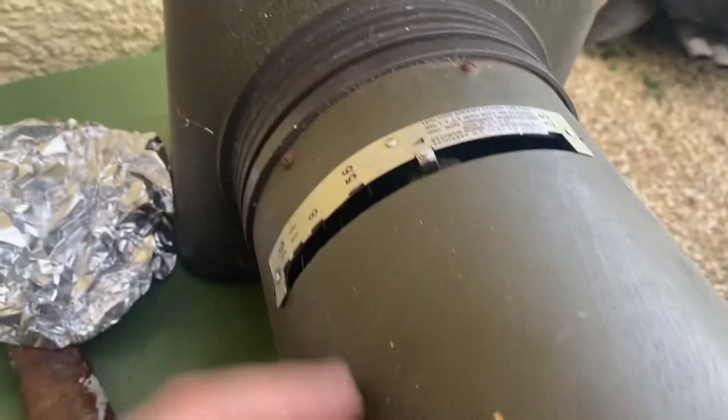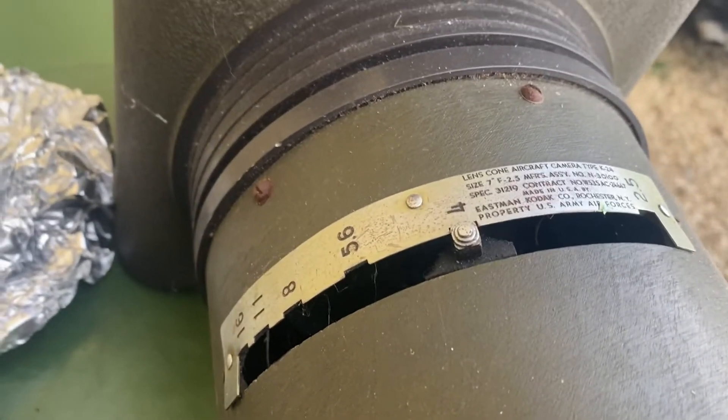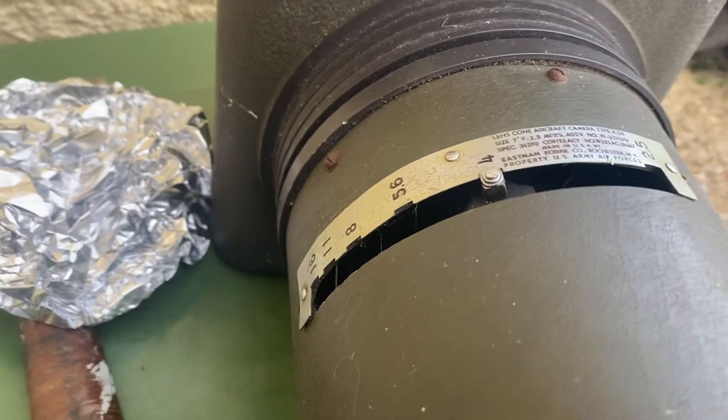This is made of wood, painted olive green for camouflage. Quite why you need camouflage at 6,000 feet, I don't know. But there's the K24 aircraft camera.